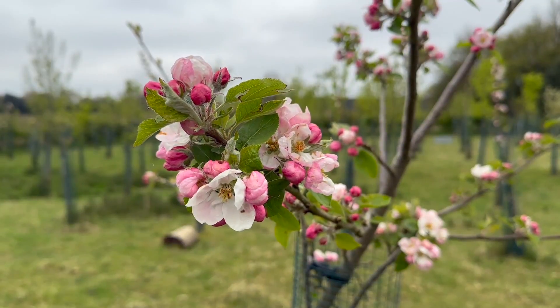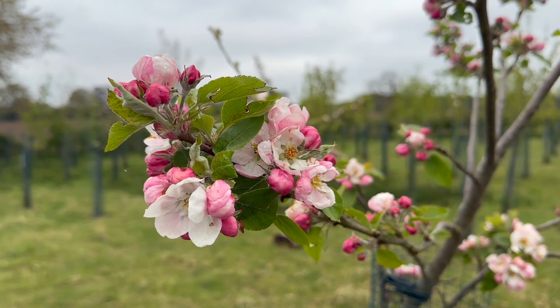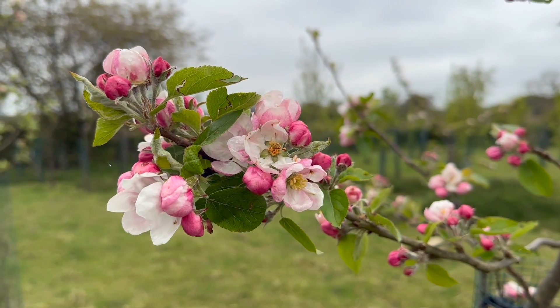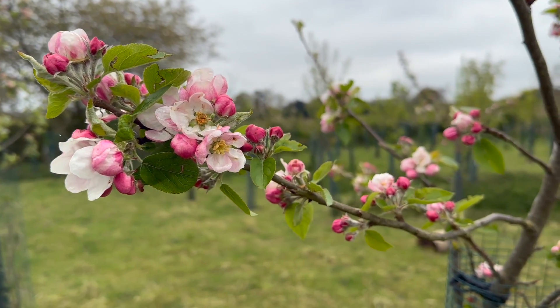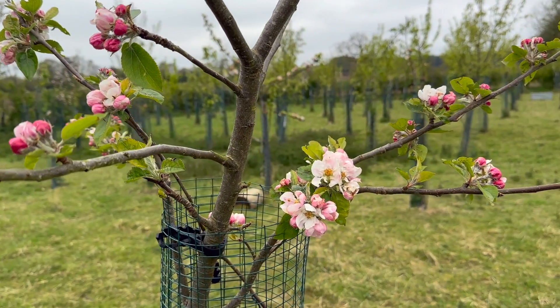Here you have it — those are the four ways that we use to produce healthy, excellent fruits on young trees, just like this beautiful cat's head apple which is flowering for the first year. It's a very ancient variety and you can see it's really doing well. Thank you.